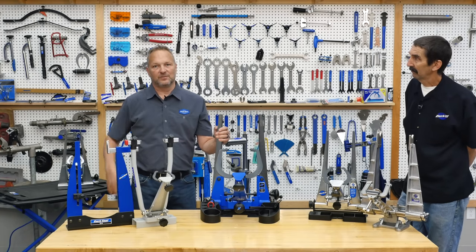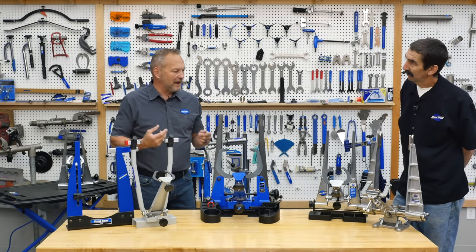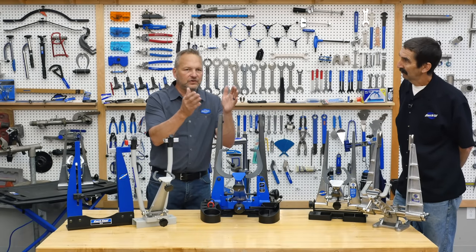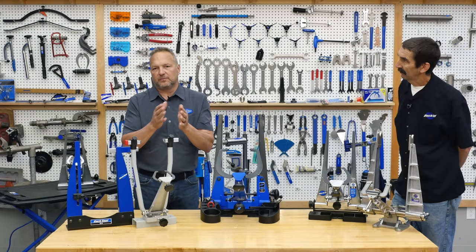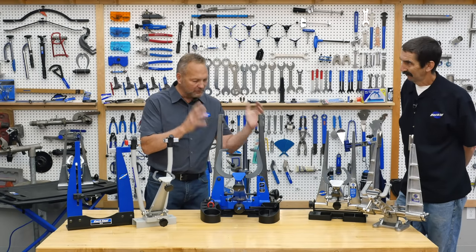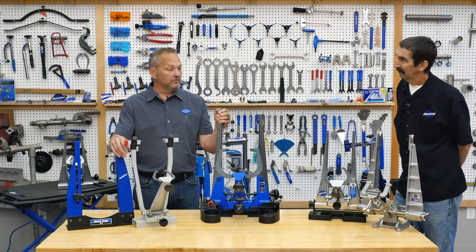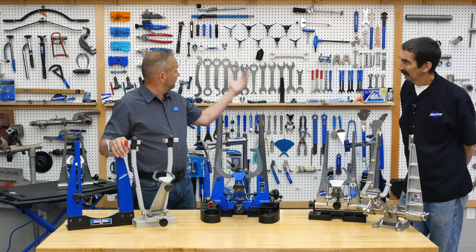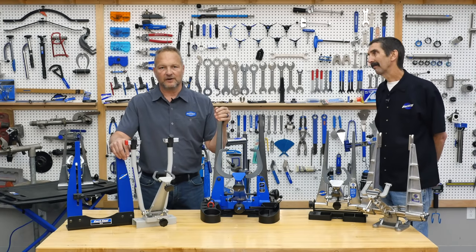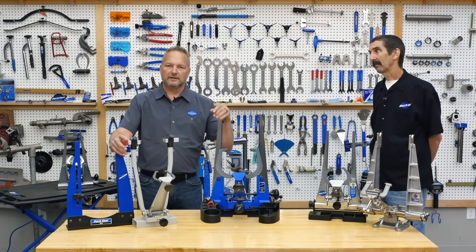There you have it — wheel truing stands we've made over 50-plus years. Truing a wheel is a special kind of satisfaction, and the stand that holds the wheel and gauges it really magnifies what the problem is. These are used in pretty much every bike shop all over the world, and along with a lot of our other tools, we're proud of all the steps we made over the years to make them better.